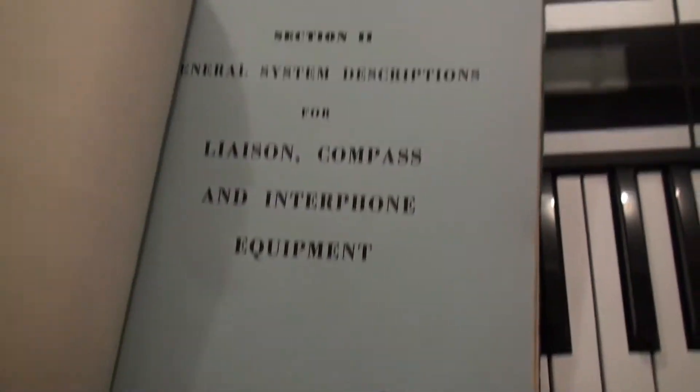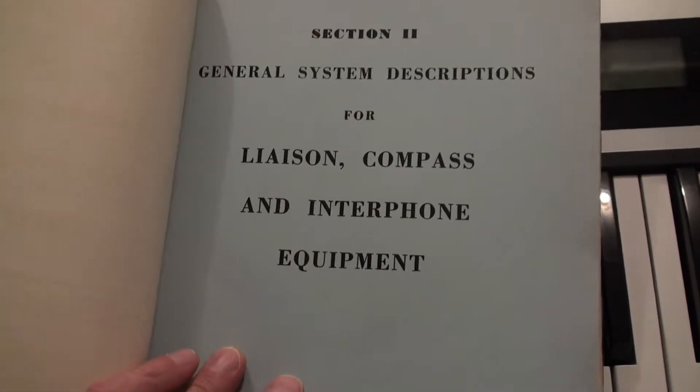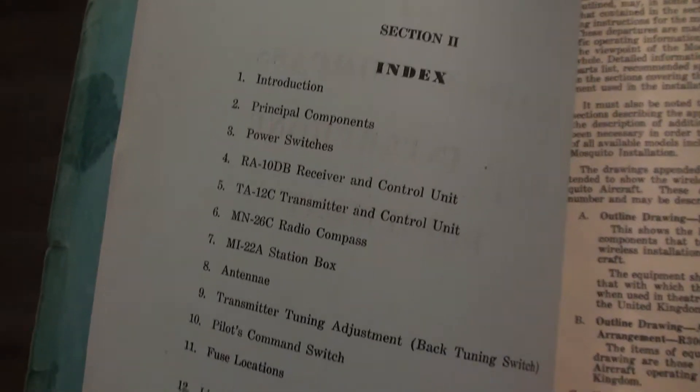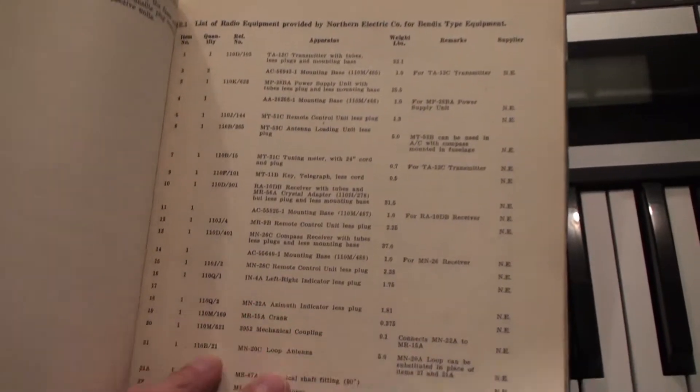It is very interesting looking through this stuff and I am not sure how rare this is either. I really have no idea. I don't know if this information is readily available on the internet or not. However, I would imagine that there are people out there that maybe would require this information — museums or what not.